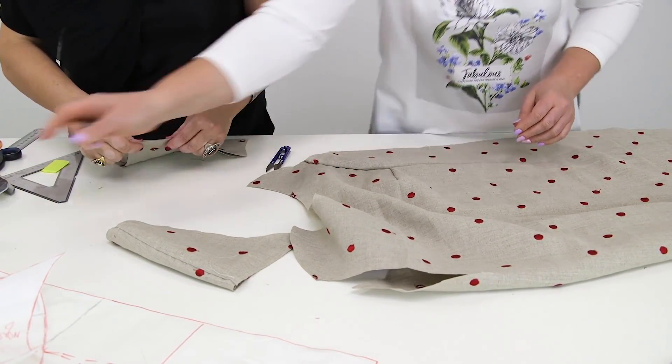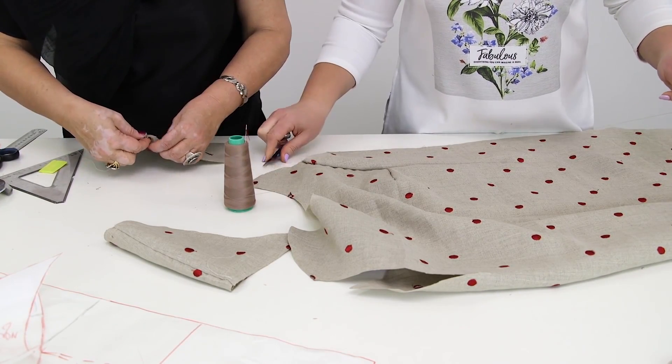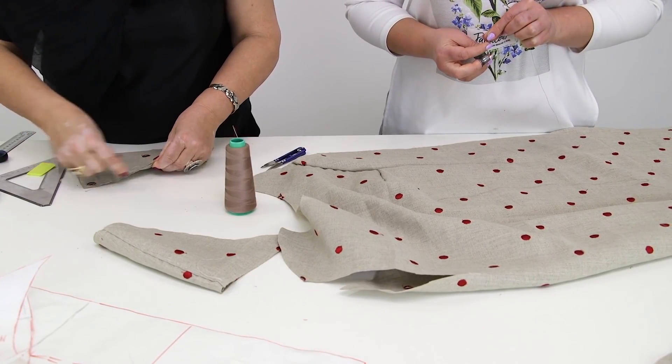The chest darts are perfect. Perfect darts for the perfect body — I will look gorgeous. What do you think?